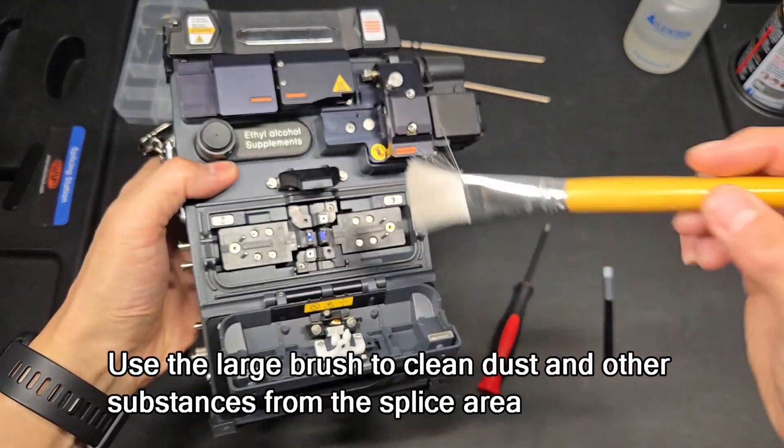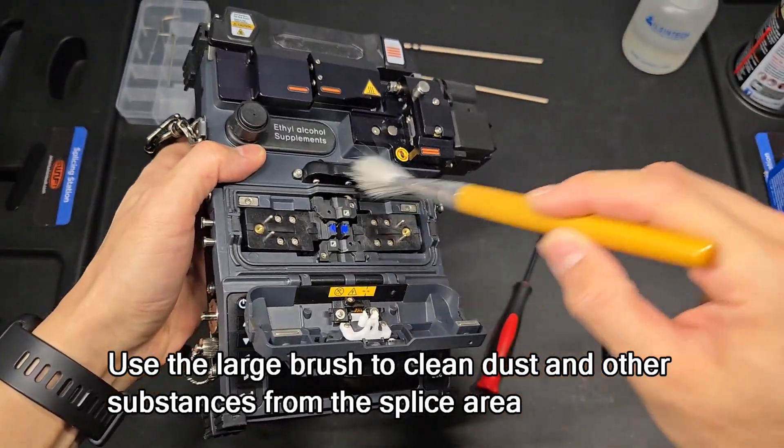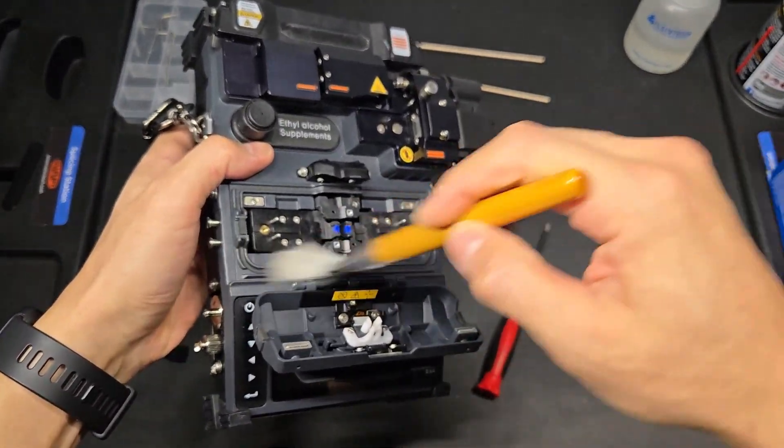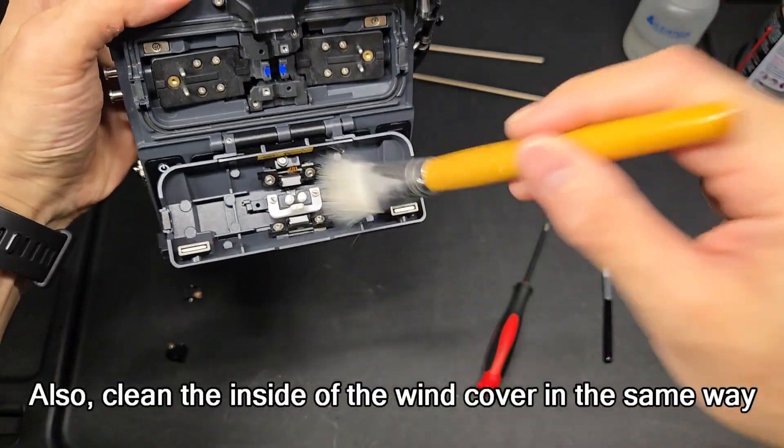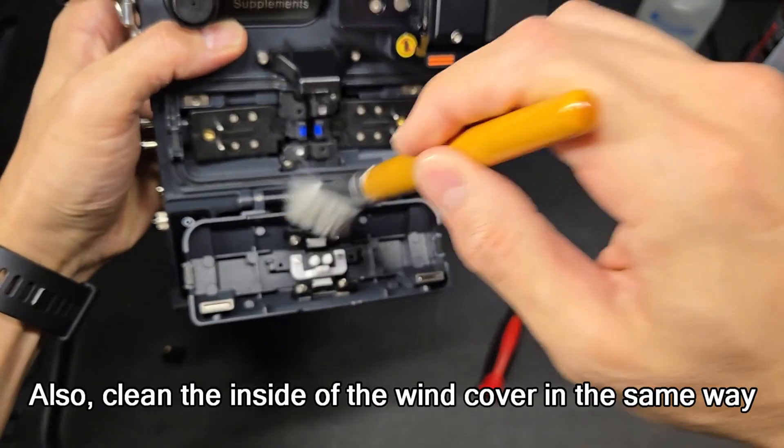Use the large brush to clean dust and other substances from the splice area. Also clean the inside of the wind cover in the same way.